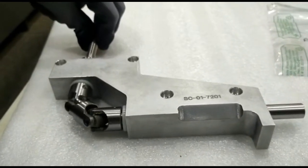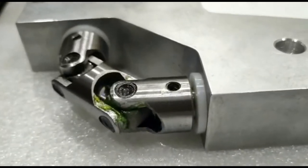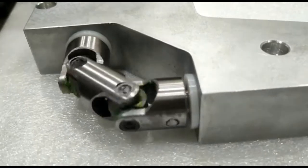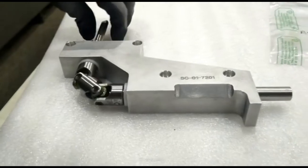Universal coupling is more flexible than a knuckle joint. It facilitates torque transmission between shafts which have angular misalignment. It is simple to assemble and dismantle, and torque transmission efficiency of a universal joint is high.